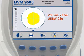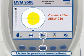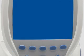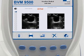After you have saved the exam, you may listen to previously recorded annotations or review data from saved exams. The BladderScan BVM9500 has two review screens. Review Screen 1 shows bladder volume measurement results.